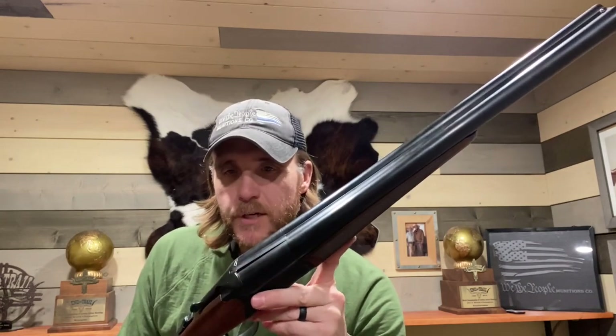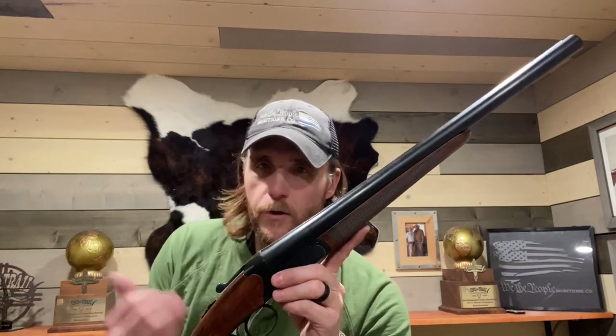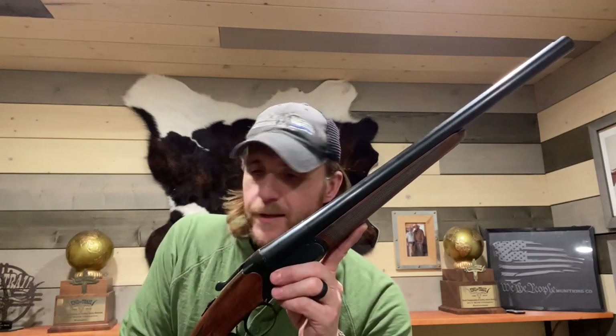I hope you enjoyed the quick shooting video — me putting about a dozen rounds through the gun. As you can see, my reloads all flew out of the gun. Again, this is a box stock gun.